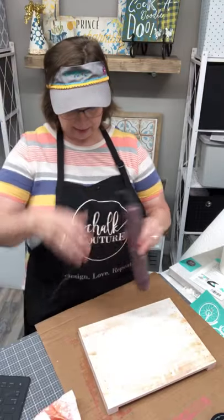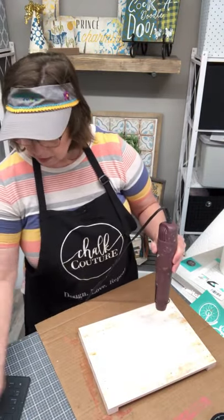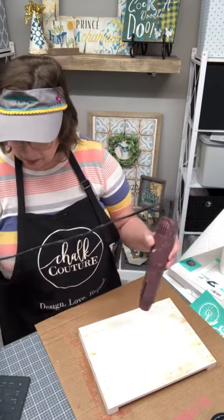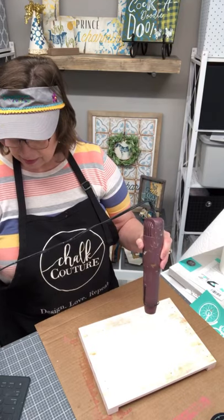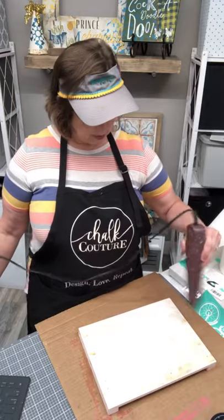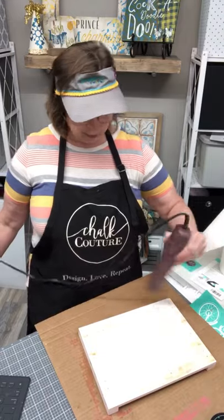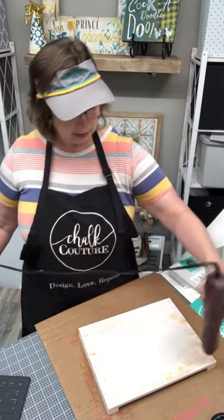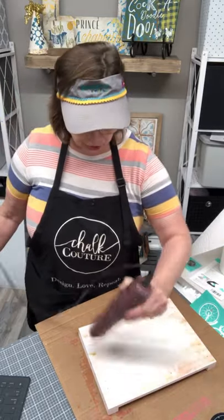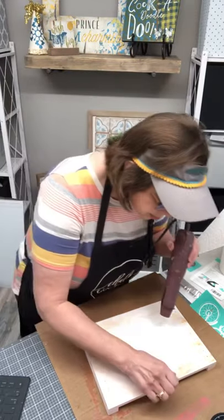So I'm going to dry it really well and put a little bit of wax on it to keep everyone happy — keep the transfers happy, keep the surface happy. Say hello if you're watching. Let me know if this is the first time you've been here. Maybe hit that share button and show your friends some new crafting ideas. I'm just going to dry up that moisture and paint so we have a nice dry surface to work with.